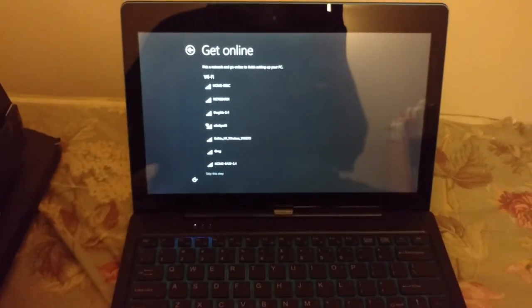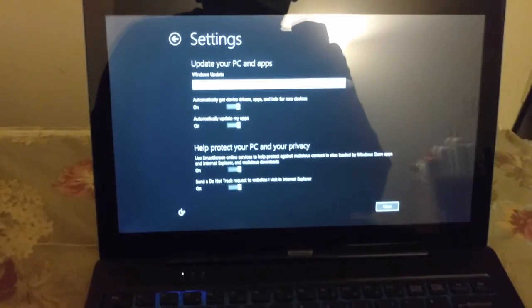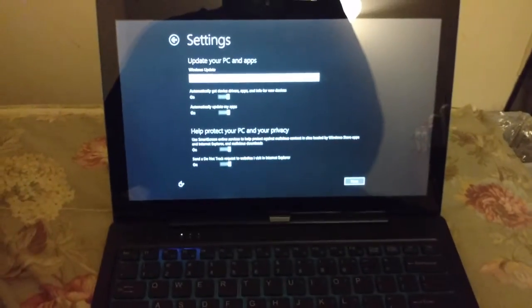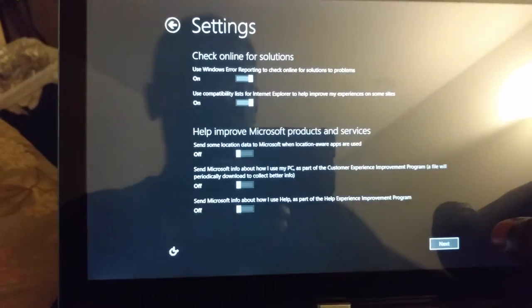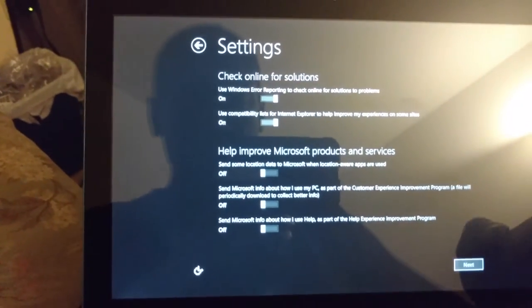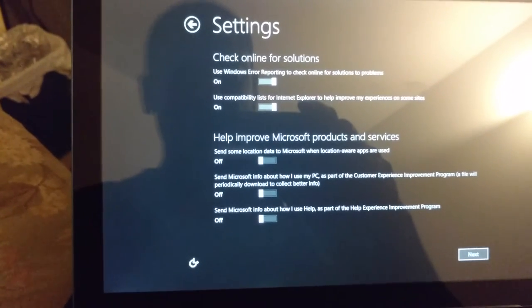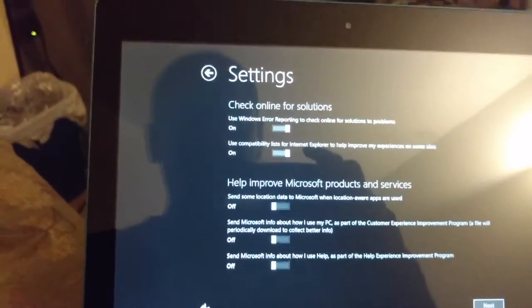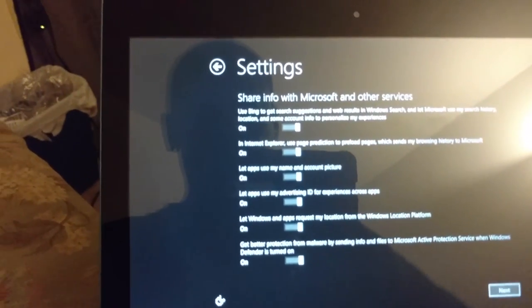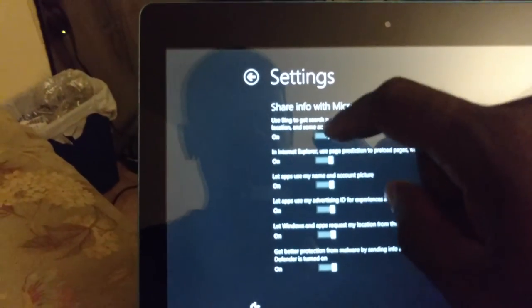Got the Wi-Fi set up. It's asking for express settings or customized settings. I'll just go with express settings.